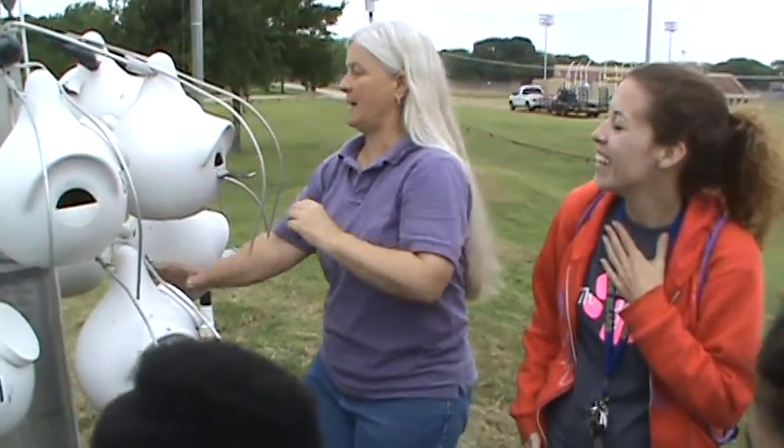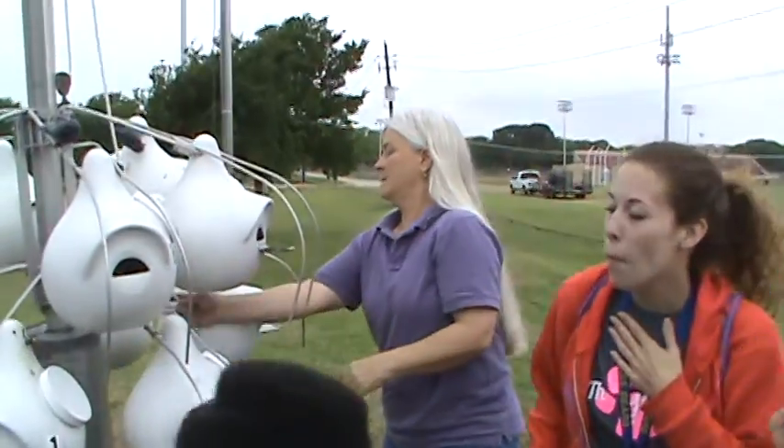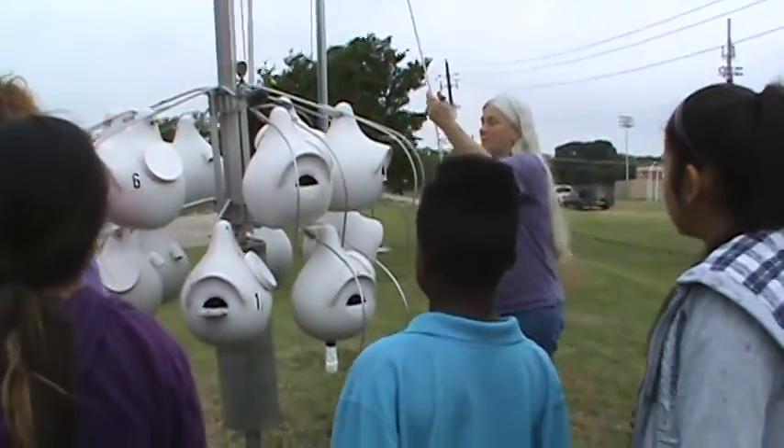All right, guys. I'm going to put this back up here so the mama birds can go back to their babies.